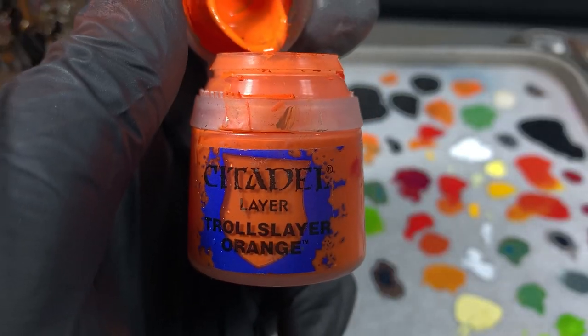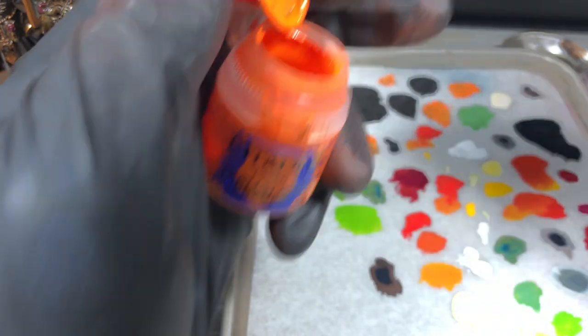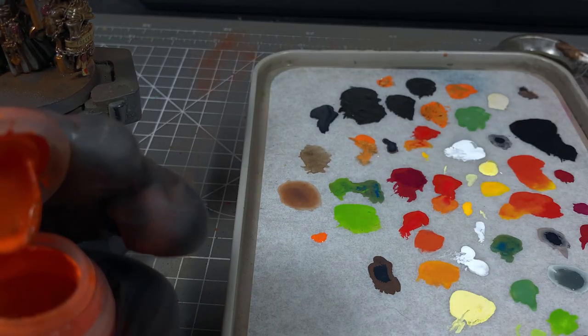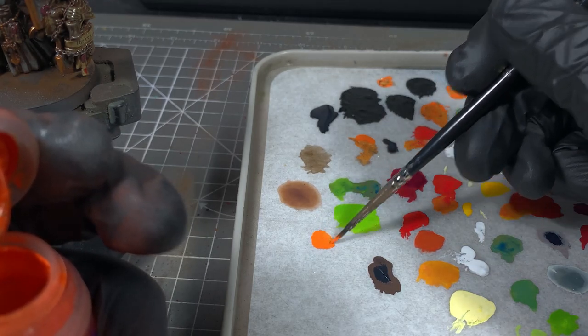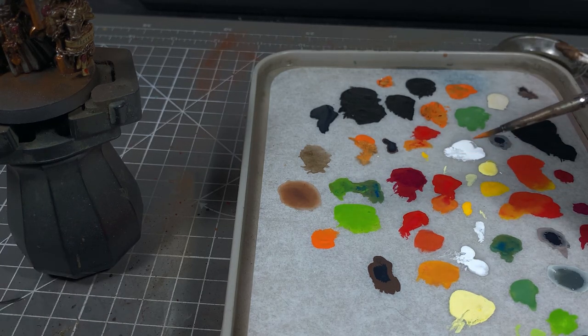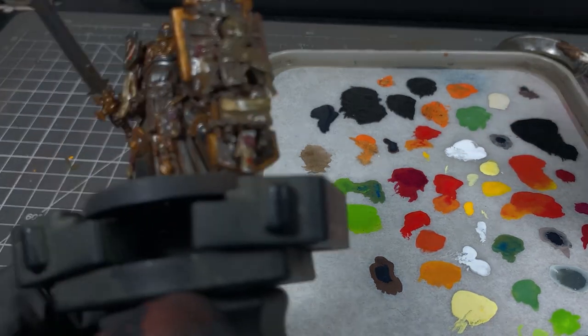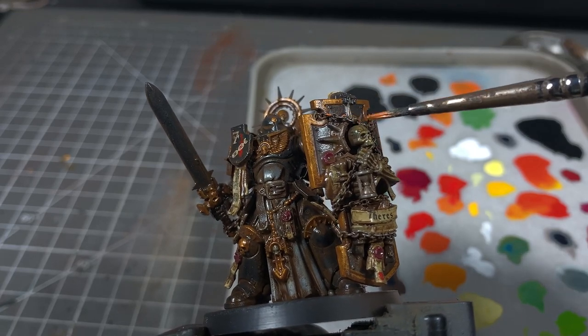Next up, we're going to take some Troll Slayer Orange and water it down almost to a wash consistency. This is going to be like a bright rust colour. Because the model is still wet with enamel thinner, the rust will just sit on top of that and bead up, and it looks quite nice. We're going to apply that to areas like the chains and any of the silver metallic parts.